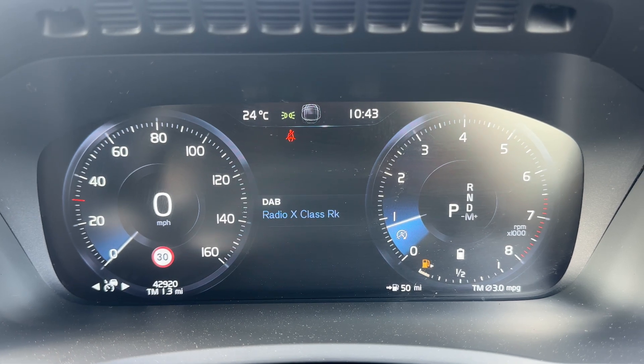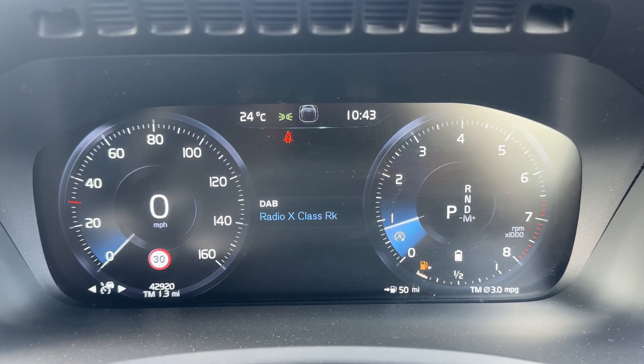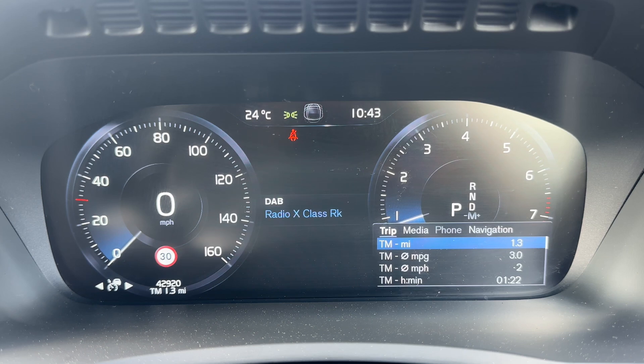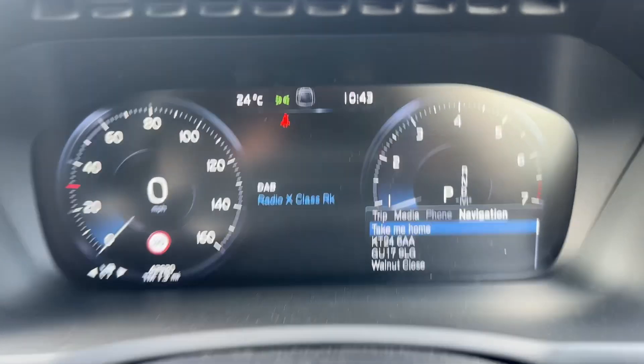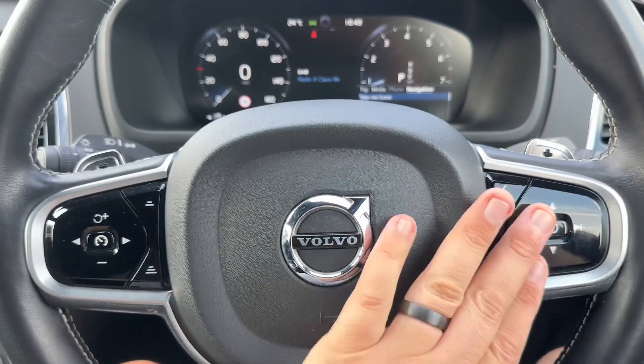It's an automatic so we are in park at the moment. We have the fuel gauge beneath that as well. You can access various different bits of information and different menus from the buttons just here.